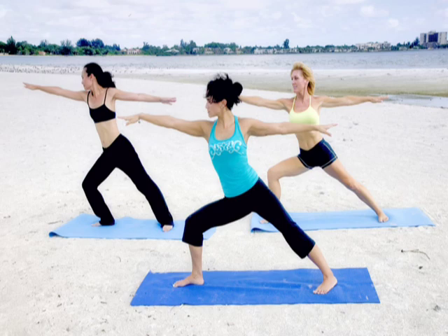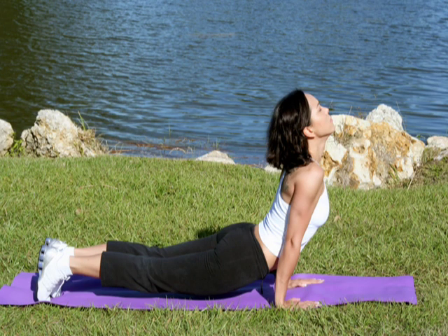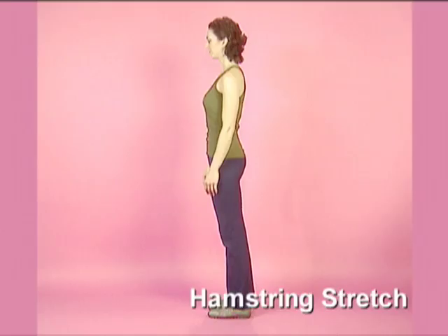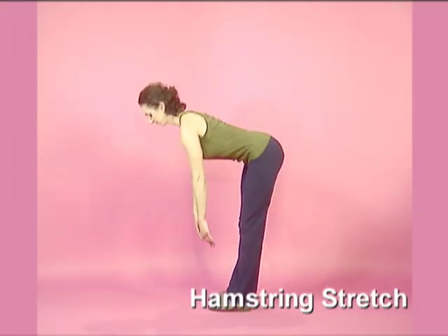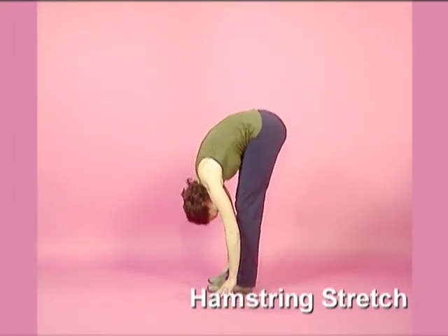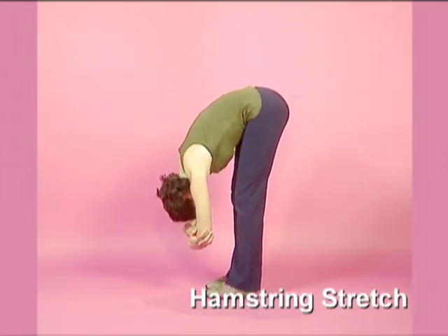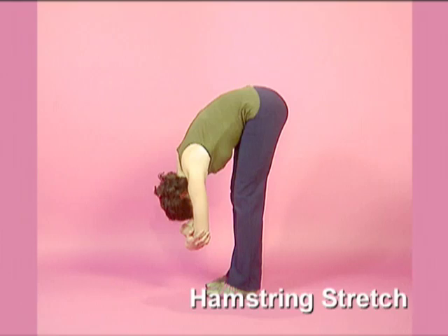Certain summer activities require flexibility, so loosen up tight legs and strengthen and tone your thighs. Standing up straight, roll down over your legs holding opposite elbows. Pull up through your upper thighs to lengthen the back of your legs. Point your tailbone toward the ceiling and breathe to lengthen.